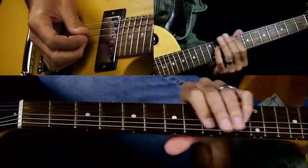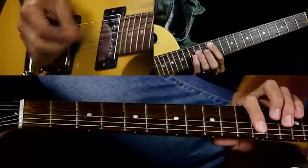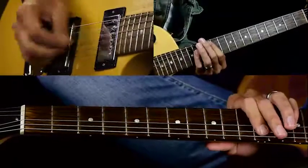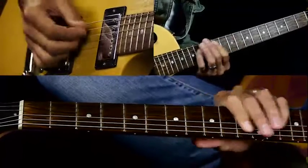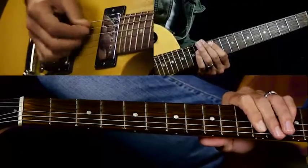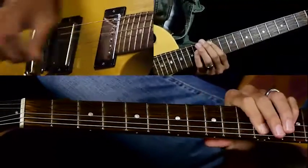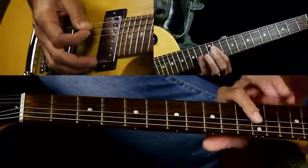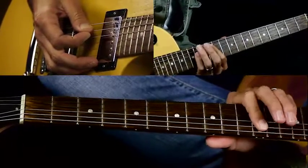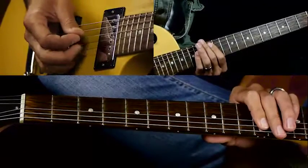Then we have the chorus — it's really pretty easy. You're going to come all the way up to the 12th fret on the A string and play an A power chord. You're going to hit it three times. I'm going to play it with my pinky instead of my third finger, just because of the notes that come after it — it makes it easier to get to. Three hits there, real staccato.